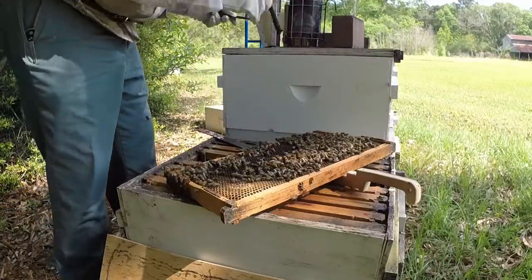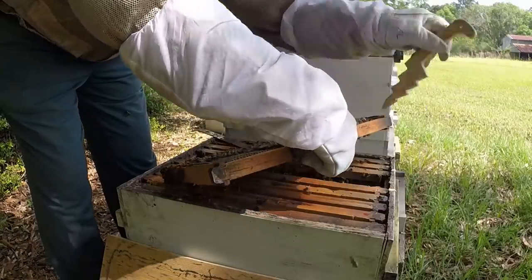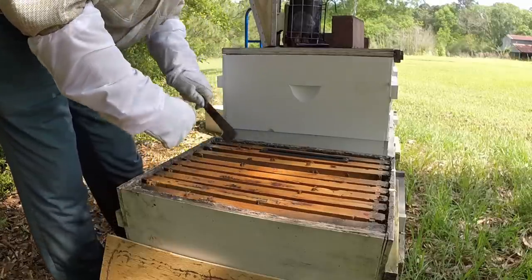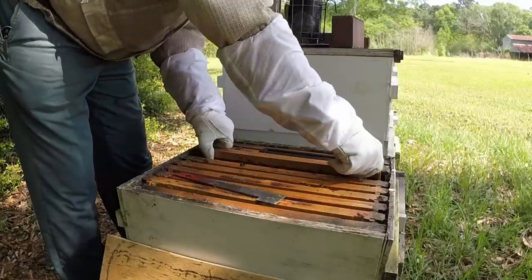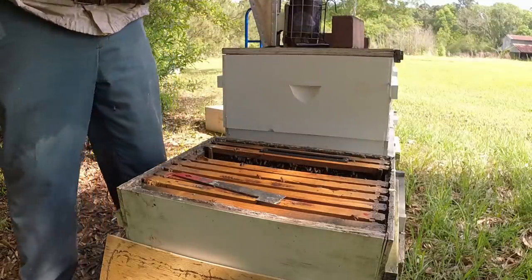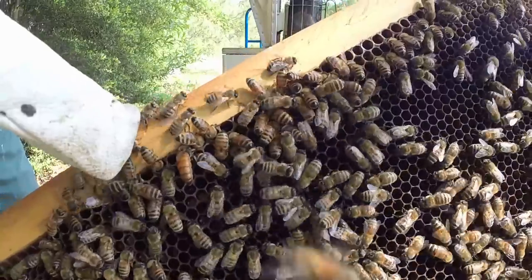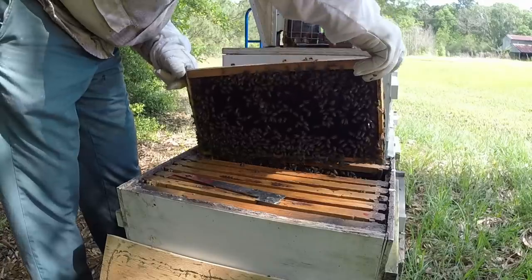I've got eggs so I'm happy. I have a mated queen — they made a queen. This was a successful flip split. The other half is out on my other yard. There she is — I can see her. There's our brand new queen. Successful split. These are the days I go, 'Ah, making our own queen ain't so bad.'